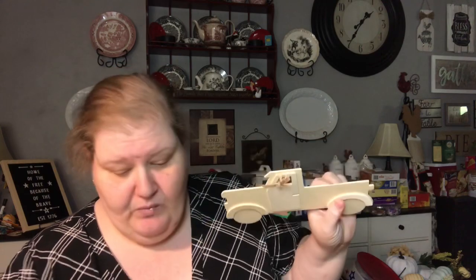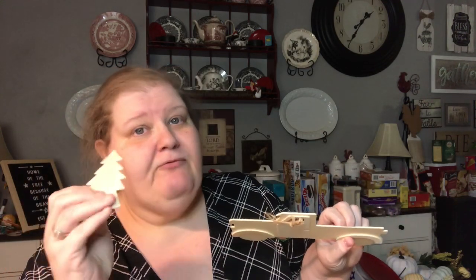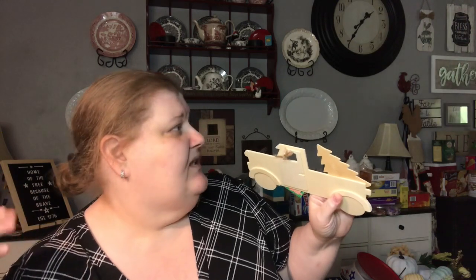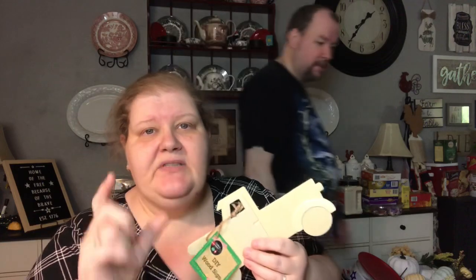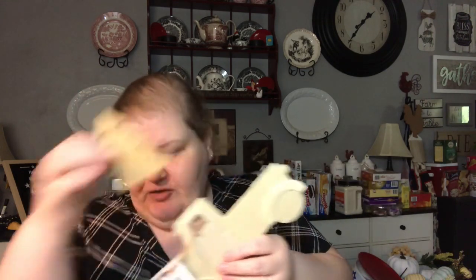My thought was, if you took a little bit of that magnetic strip from Walmart — or the Dollar Tree sells things with magnets too — and added it to these pieces, you could make them interchangeable. You could glue a little piece of metal to the back of the truck, like a little label from one of those cute farmhouse signs, and then glue a magnet to whatever you want to put in the truck bed.